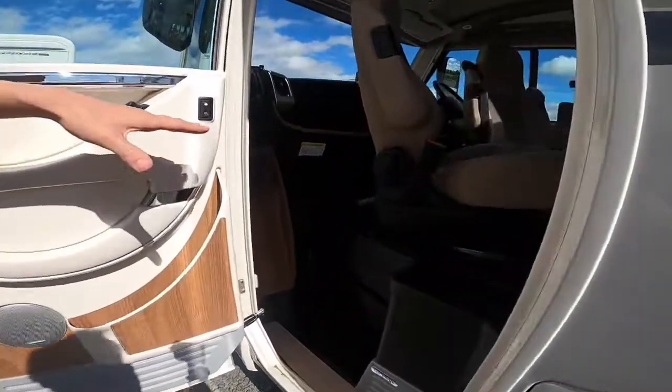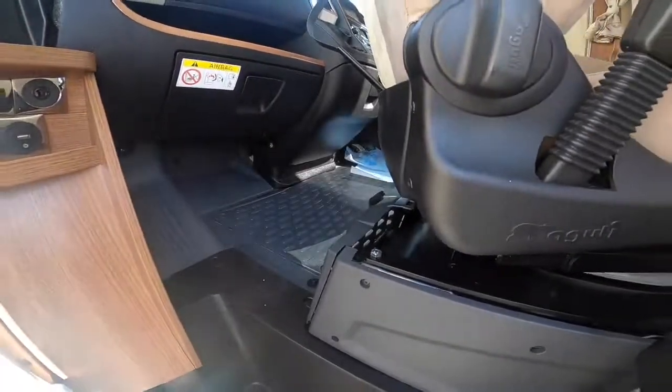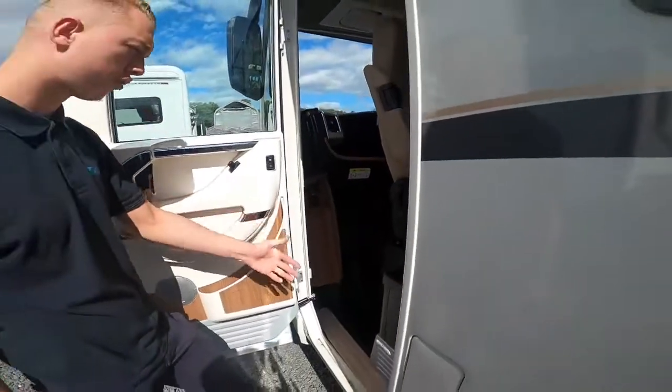The engine battery lives underneath the floor in the cab — that's why you've got the cut-out there, to get access to the cab battery should you ever need to or put a charger on.